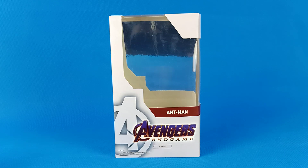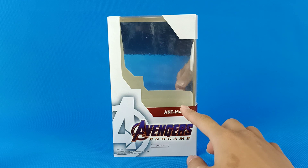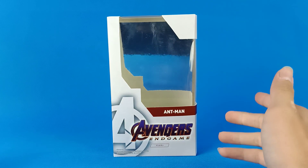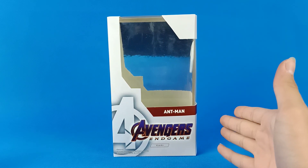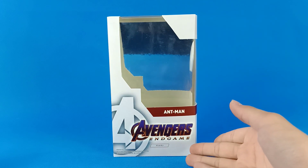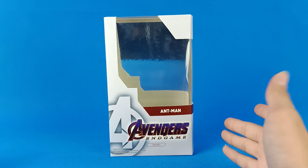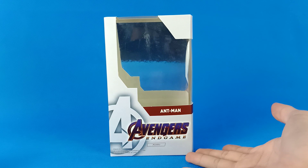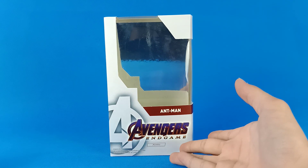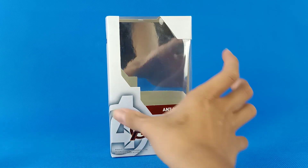Hello everybody, it's me Honest Reviewer, and today I have another S.H. Figuarts review for you. It is the S.H. Figuarts Avengers Endgame Ant-Man bootleg. Yeah, it is a bootleg, and of course it came out so fast — Endgame was like one or two months ago and you already have a bootleg. I know this is a bootleg because I got it for hella cheap, and there's no Bandai logo, no Tamashii Nations logo.